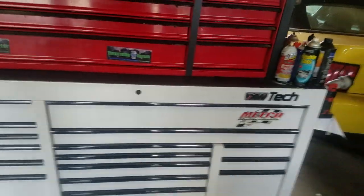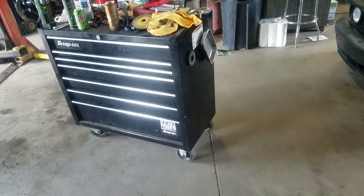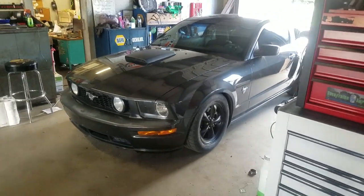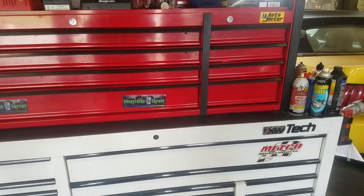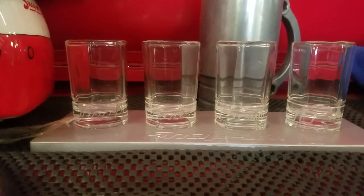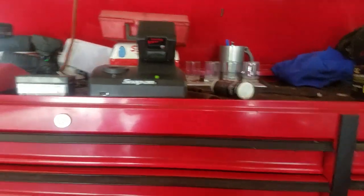I believe that's everything — I didn't miss anything. When I finish setting up that other box, that'll be the final tour. It's got a few things in it, mostly doubles. Anyway, hello Mustang, still need to review you — we'll get around to that eventually. Give me a thumbs up or thumbs down, comment and tell me what you think, subscribe, and I'll keep making more videos about car stuff and tools. Thank you guys for watching!